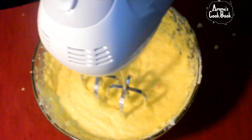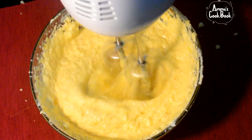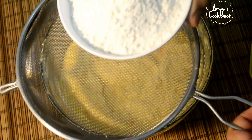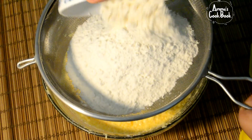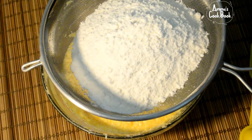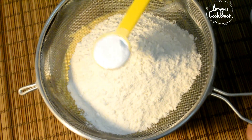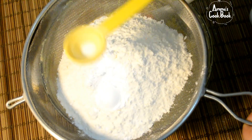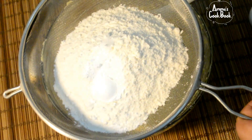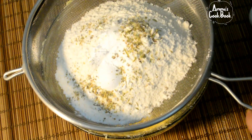Now let's mix it with dry ingredients: 1 cup plus 4 tablespoons of flour, and 1 teaspoon of baking powder. Mix it properly.